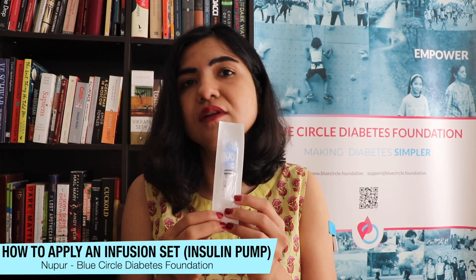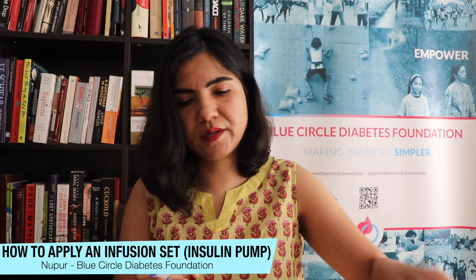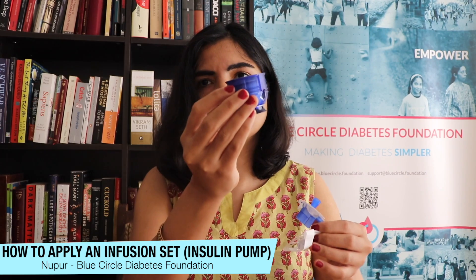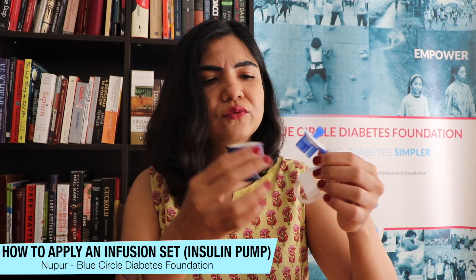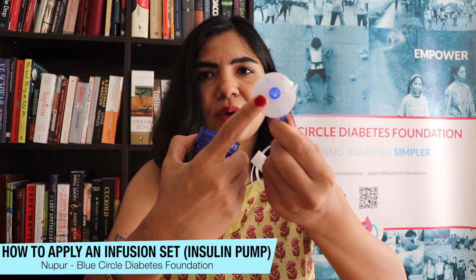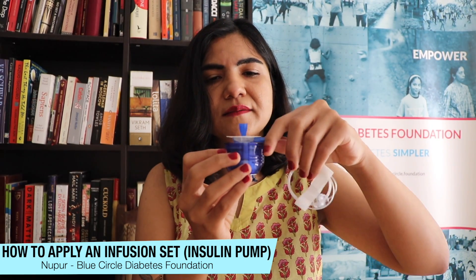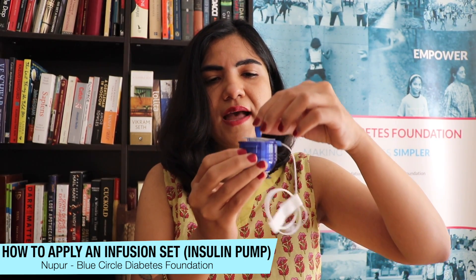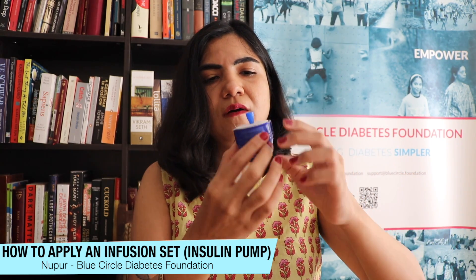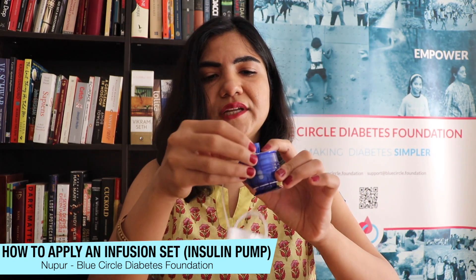What I'm going to do next is open this packet up and fit it into the Serter. This is what the patch looks like — the blue part is where the needle is. You fix it into the Serter, align it like this, and push it in a little bit. You'll see a paper cover and a sticker on the top that you need to remove.